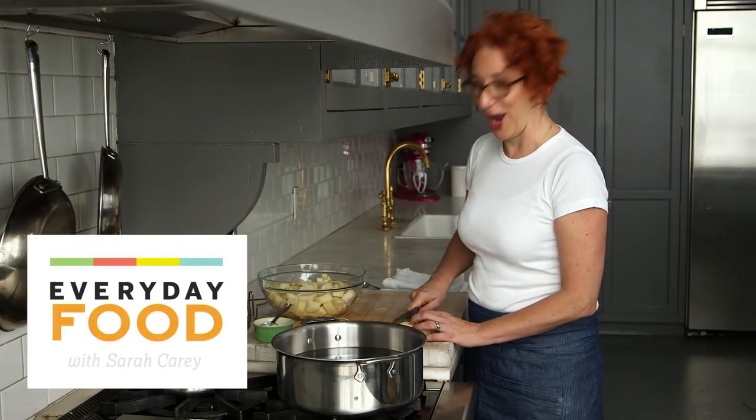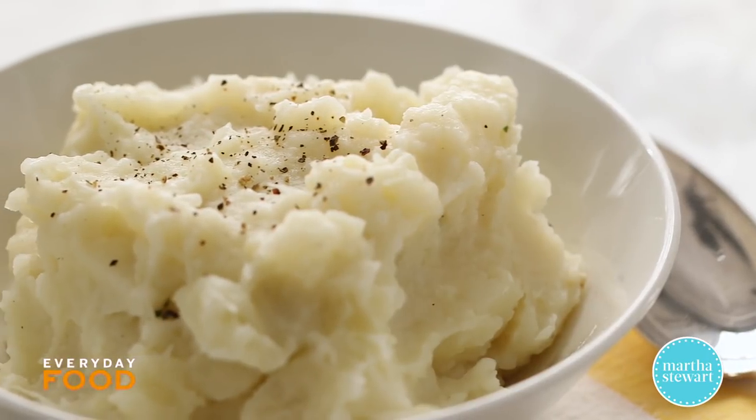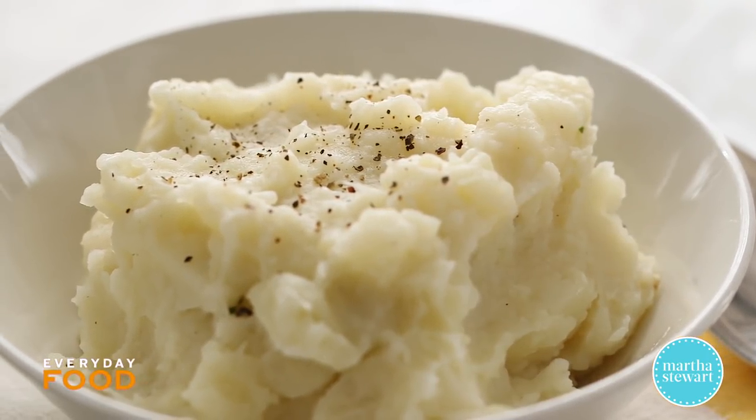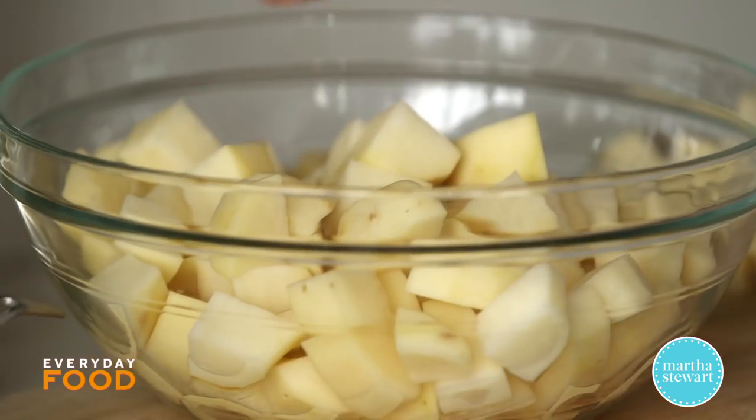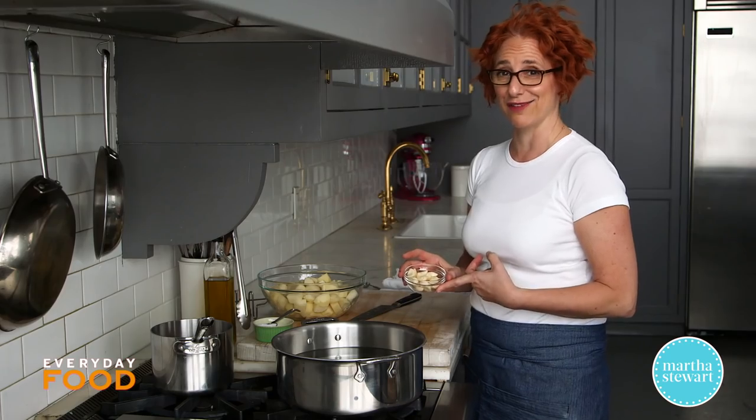Today's recipe is for an all-time favorite: garlic mashed potatoes. It's quite simple, so I think you're really going to like it. I've cut up eight russet potatoes, and I have an entire head of garlic.